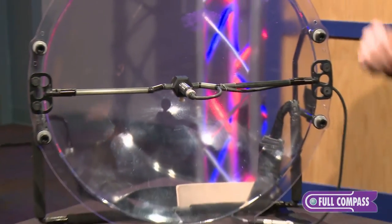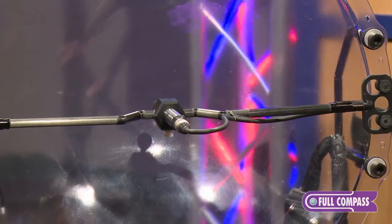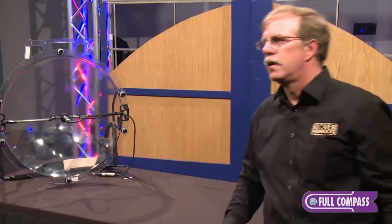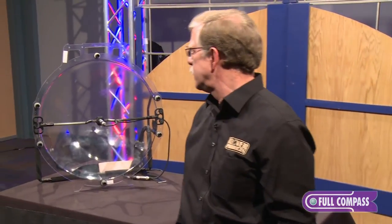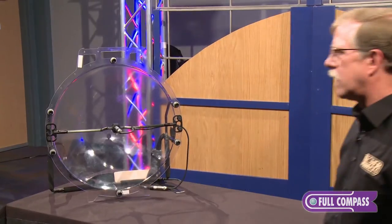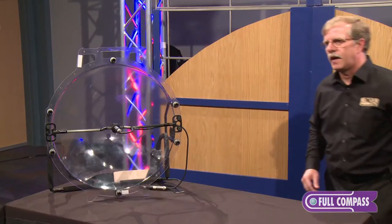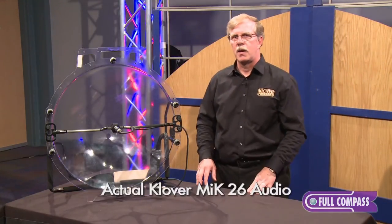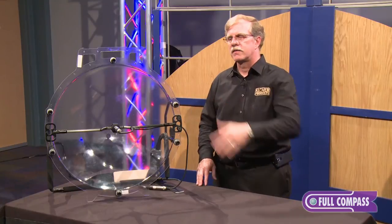The theory behind the parabolic is that all the energy from the front is focused on a single point. If I walk around in front of the microphone, you will hear my voice amplified quite nicely. But if I walk to the side of the microphone, you may pick it up but it will not be amplified, because it's only amplifying the sounds from the front.